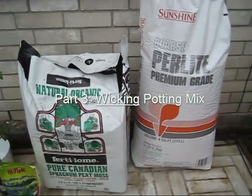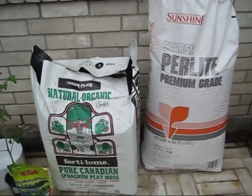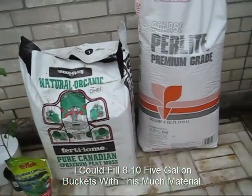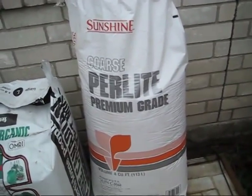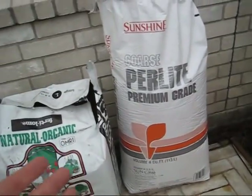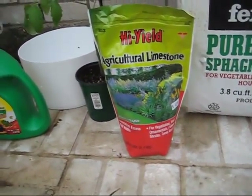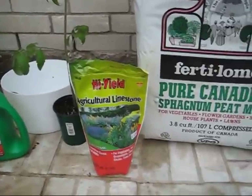Because we're using a wicking process to get the water to the plants, we need to have the right soil mix, so we're going to create our own. We're going to use 70% peat moss and 30% perlite — you could also use vermiculite or a combination; it doesn't make any difference. The perlite keeps the soil mix loose. Because peat moss is acidic, we're going to use some agricultural limestone, also known as dolomite, to sweeten the soil.